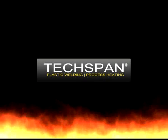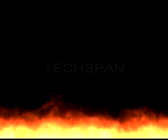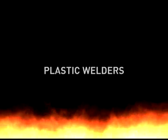TechSpan has supplied high quality plastic welding and process heating systems for over 30 years. TechSpan: innovative design and precision engineering for trouble-free plastic welding.